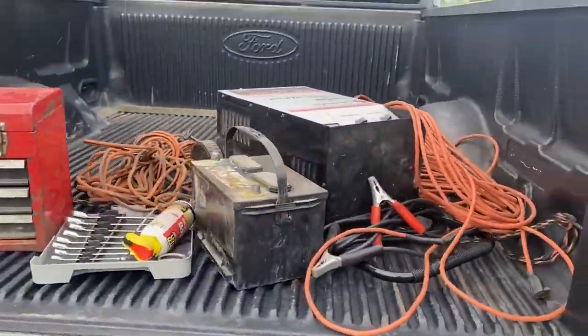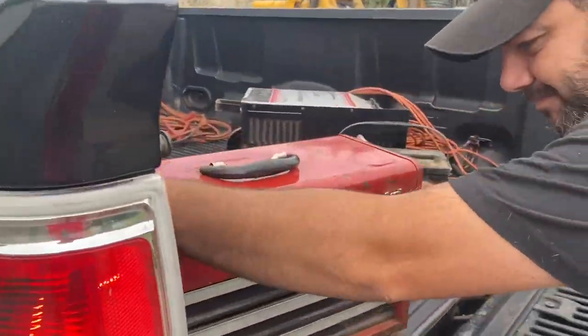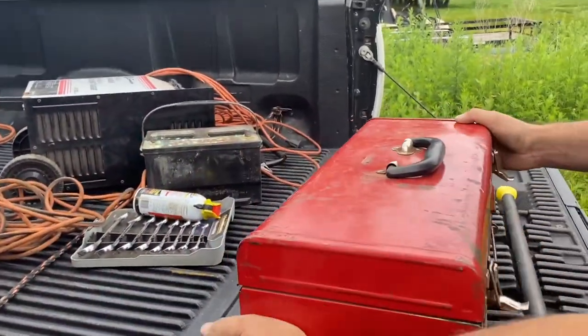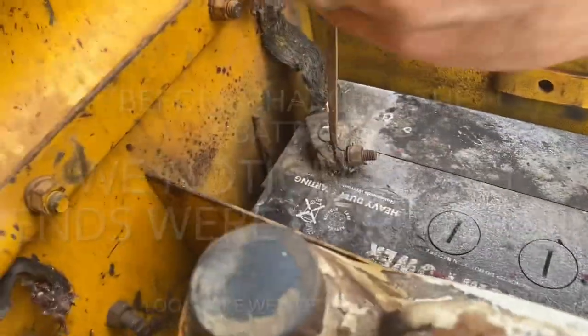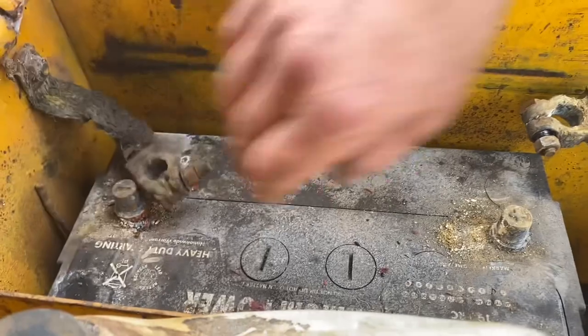Luckily we have plenty of batteries back here along with a battery charger. Alright guys, we ran into problem number one — it's super duper corroded. No problems, only solutions. Someone really used this thing according to the number of hours on it. I wonder if the cables will even reach.